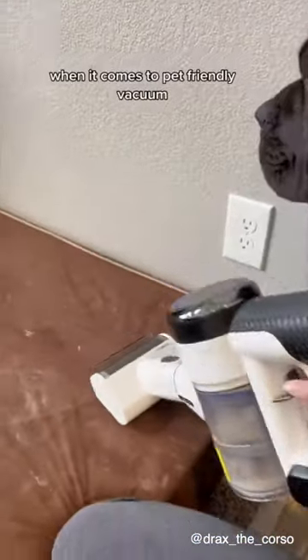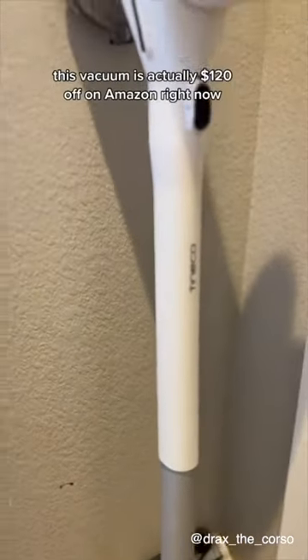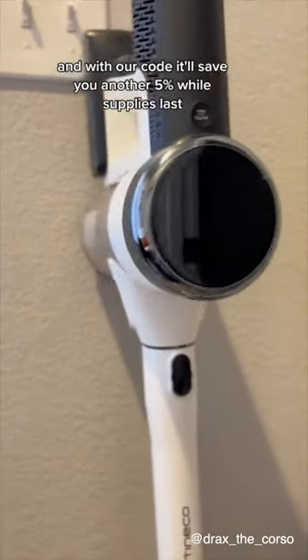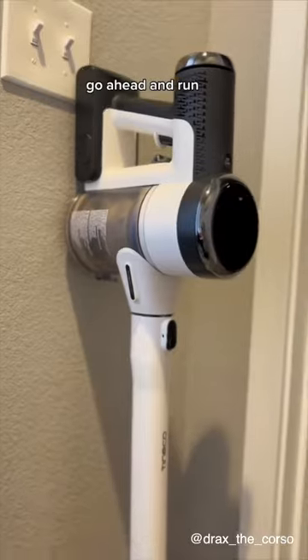When it comes to a pet-friendly vacuum, you seriously cannot beat this Tineco Floor One S15. This vacuum is actually $120 off on Amazon right now, and with our code it'll save you another 5% while supplies last. The link is in our bio — go ahead and run.